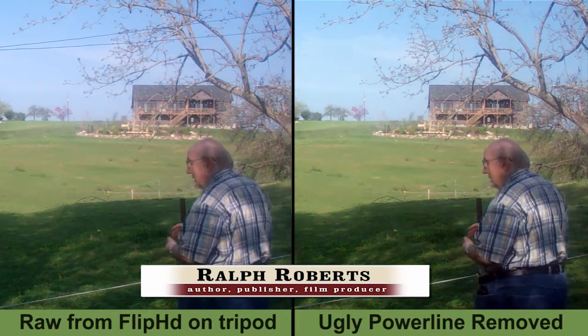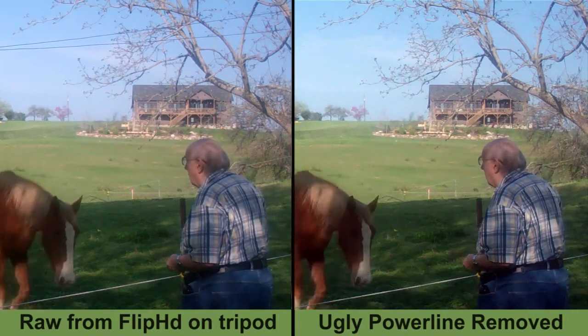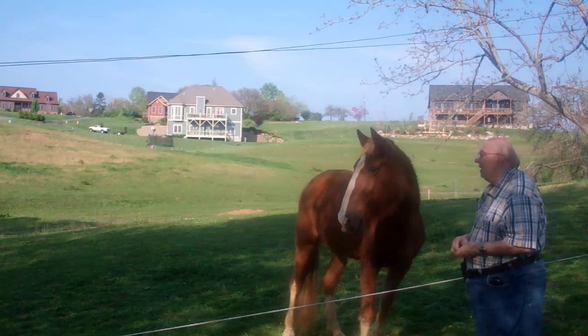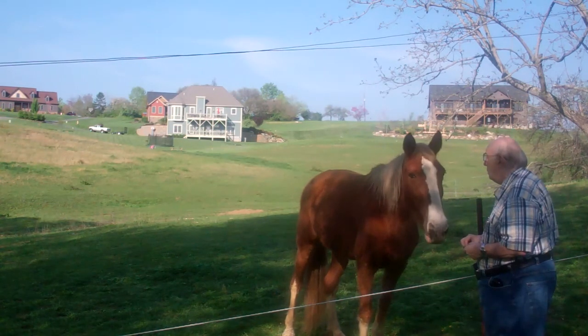Hi guys, it's Ralph Roberts. This morning I shot what I thought was a pretty nice little video of myself giving treats to one of the horses, but the problem with it is that ugly power line up in the top of the composition.